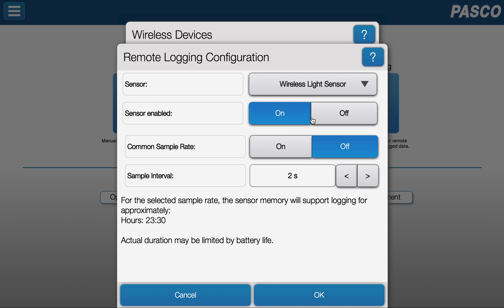Once I have it configured the way I want, I can see how that affects the hours that logging will be supported. And I will hit OK.